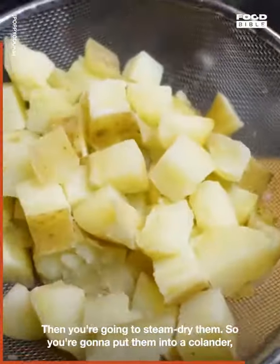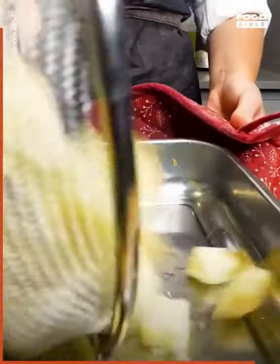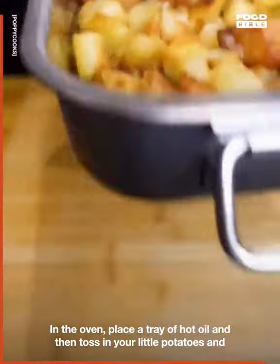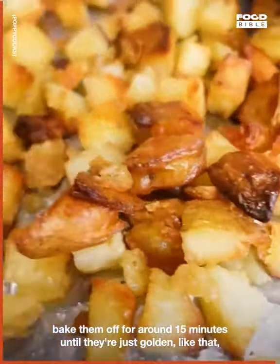Then you're going to steam dry them — put them into a colander and leave them to dry off. Place a tray of hot oil in the oven, then toss in your little potatoes and bake them off for around 50 minutes until they're just golden like that.